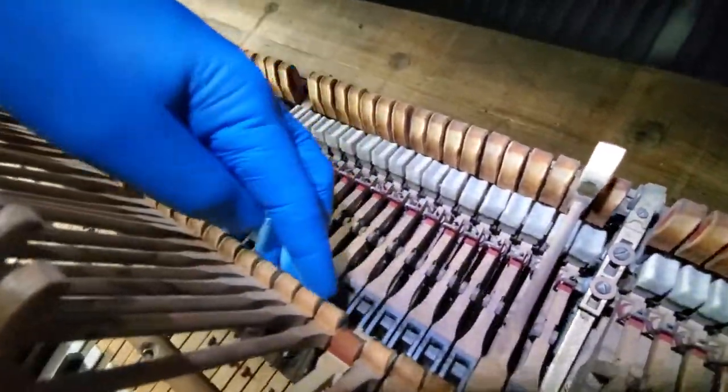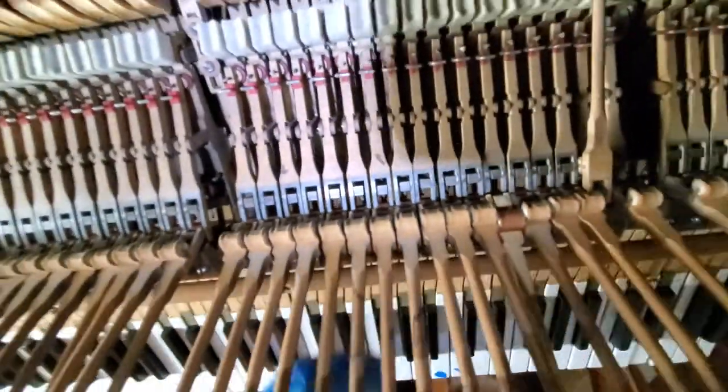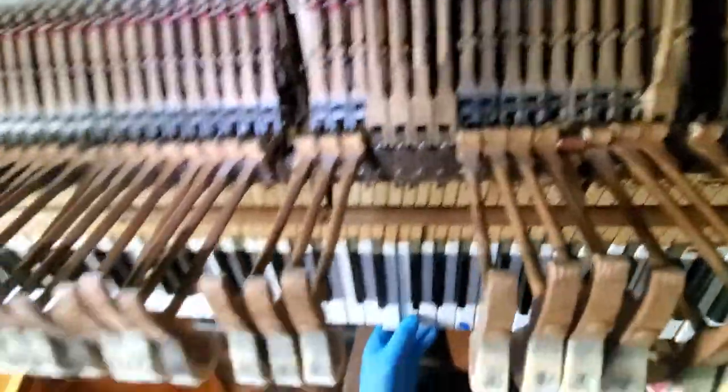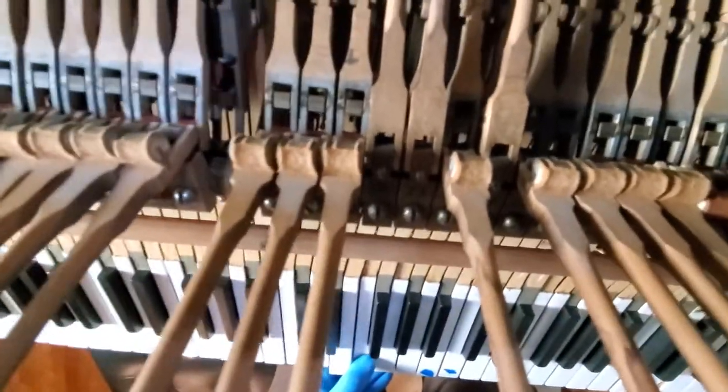Here are your knuckles, and when you have a note that's hanging up, it's almost pretty much guaranteed you've got a little bit of an issue in a knuckle right here. It's kind of compressed, and I can rebuild that.